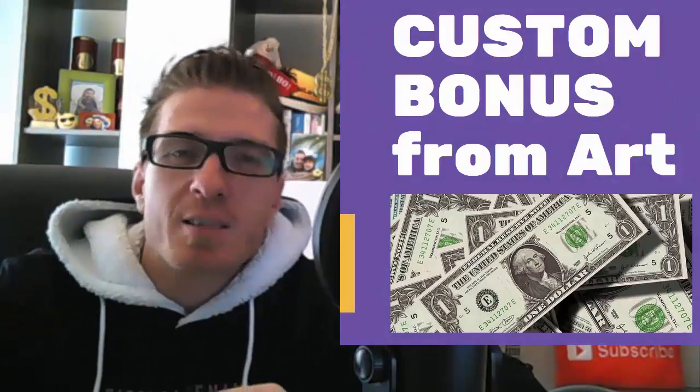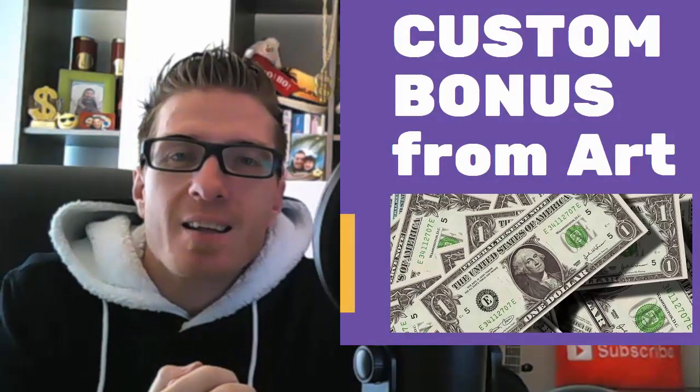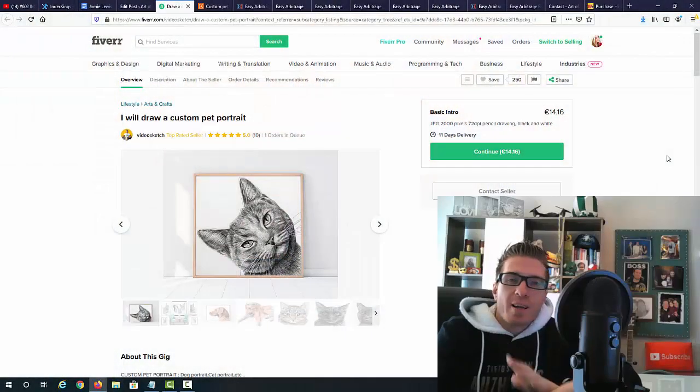As always, we're going to go through the sales page, the inside of the members area, all of my bonuses — three thousand dollars plus worth of bonuses — and let's jump into this Easy Arbitrage review.